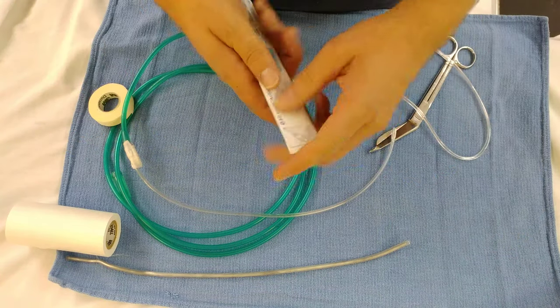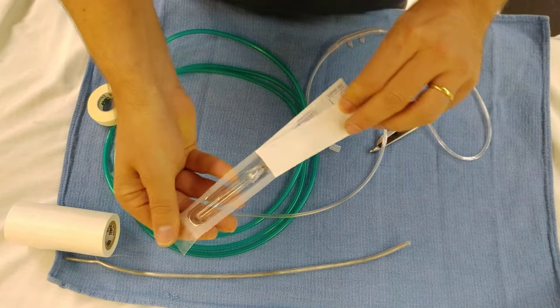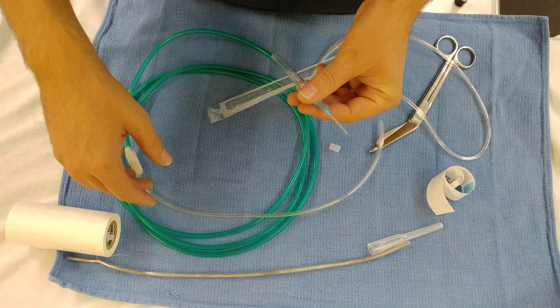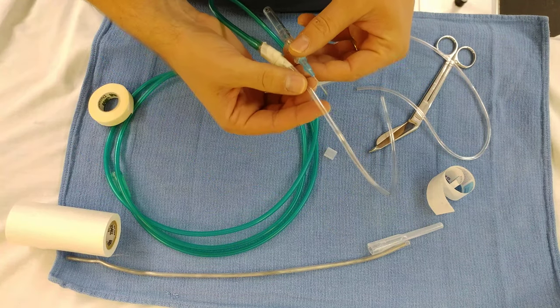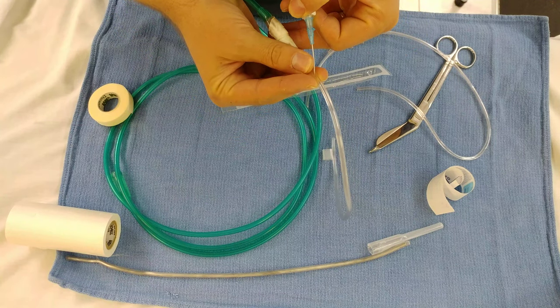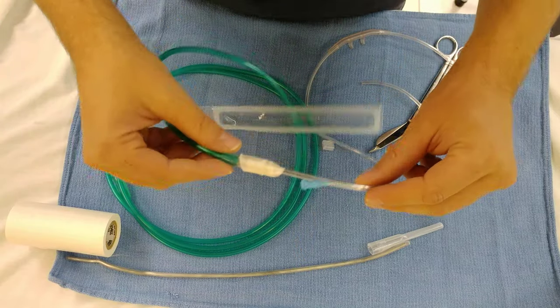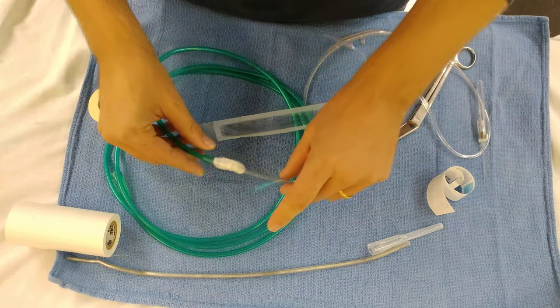Then you take your IV, your 22 gauge IV, and what you're going to do is stick it in the line here — kind of like you're cannulating a vein. Just like that. Then you can take some more tape and just secure that down.